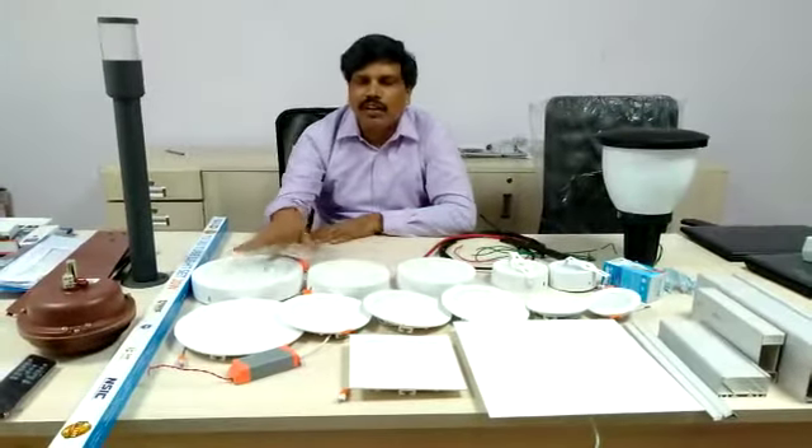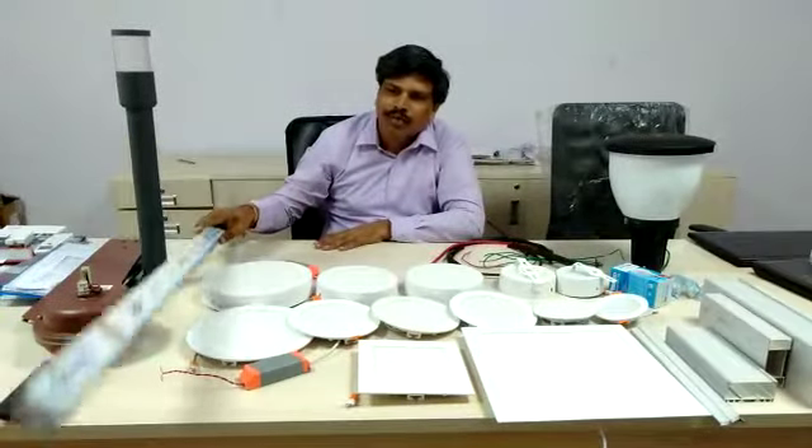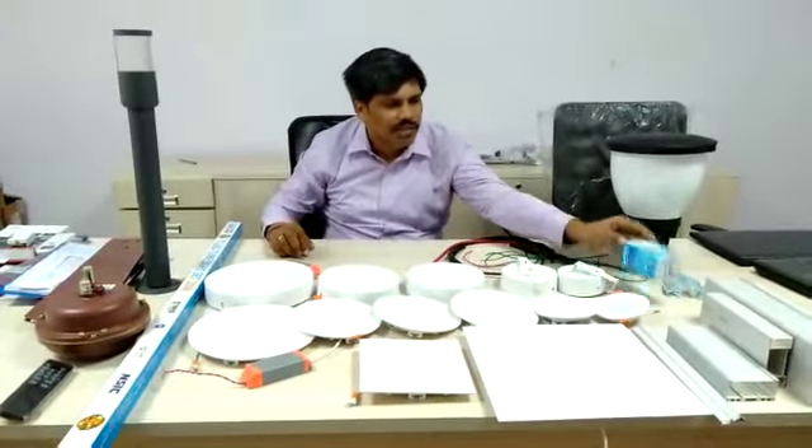We have surface lights — suppose if you are not doing a false ceiling, we have surface lights. Suppose if you want low end, we have tube lights and bulbs also available with us.